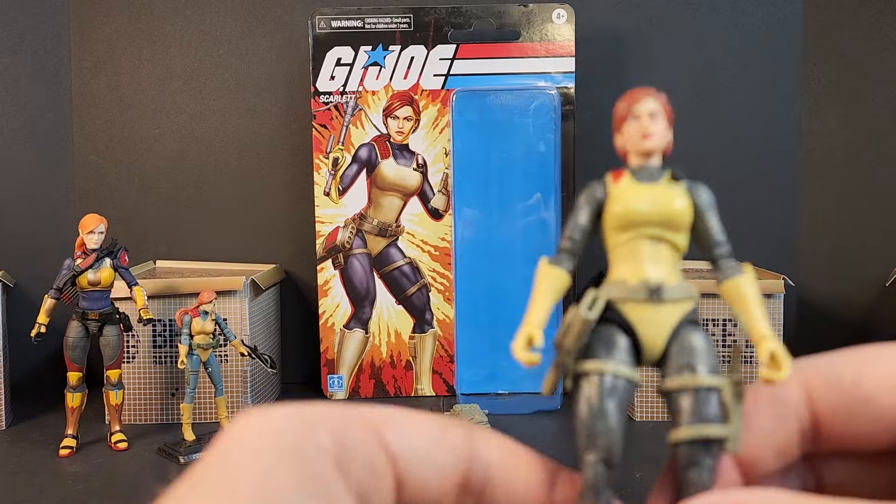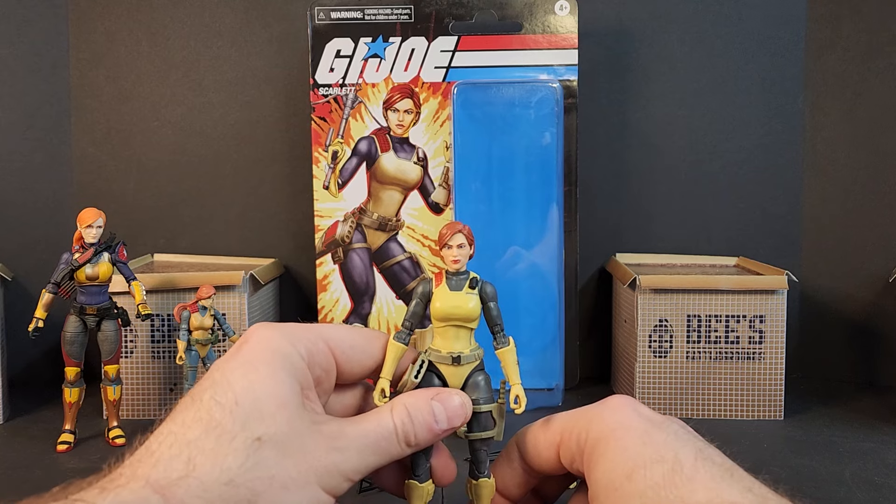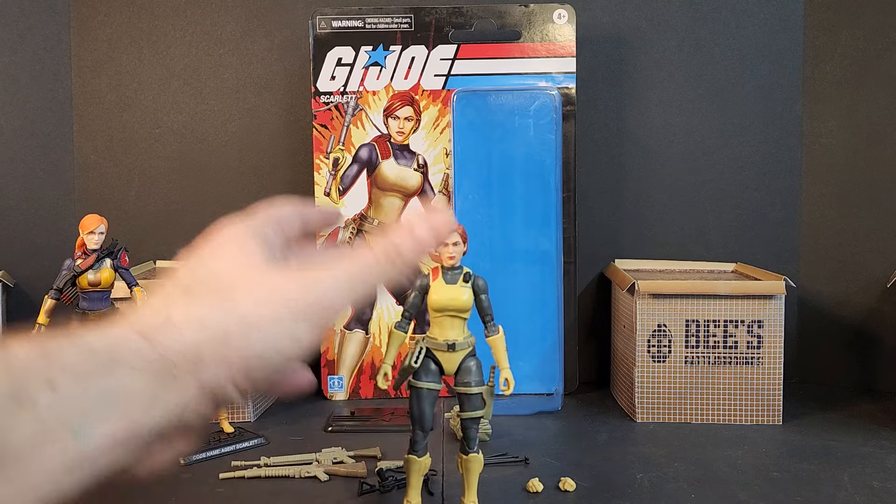Definitely a good addition to the shelf. I just hope we get an updated design of Scarlet in the future. Until next time — load up, grab your kits, see you on the battlegrounds.